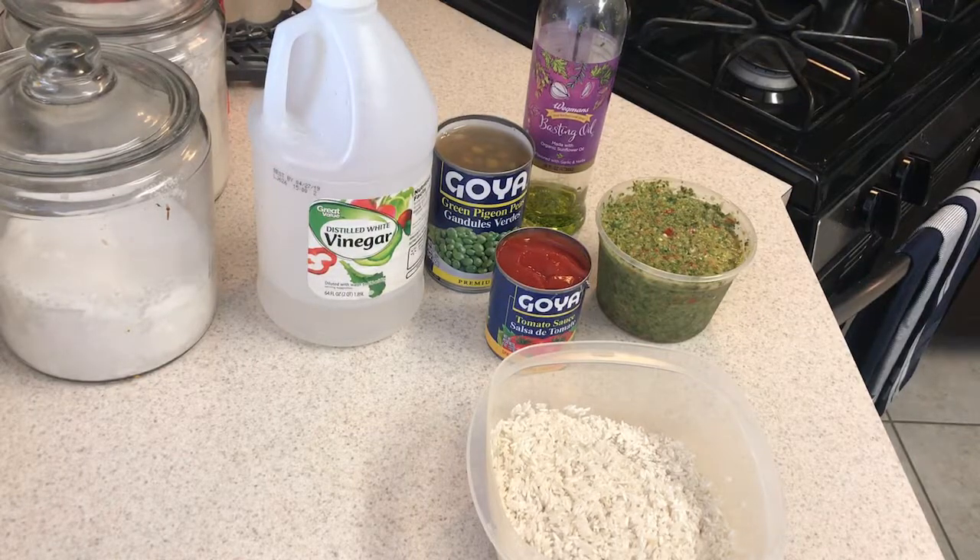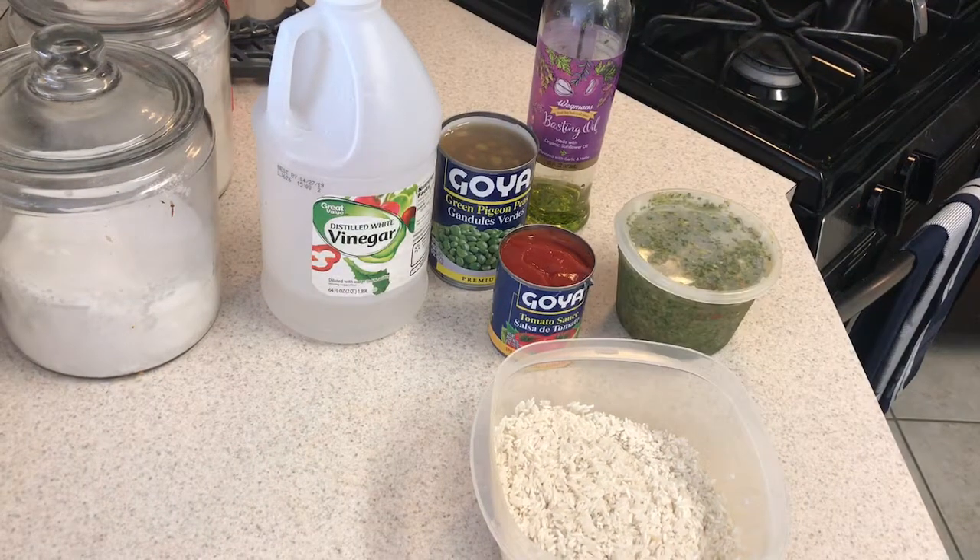Hey guys, so today we're gonna make something huge — something super Puerto Rican or super Spanish — and it's arroz con gandules. This could be very easy but it can also be very hard depending on your expertise and how well you can make rice. For me, on a scale of one to ten, that's like a six, six and a half, depending on the day, and I feel like that's true for a lot of people.